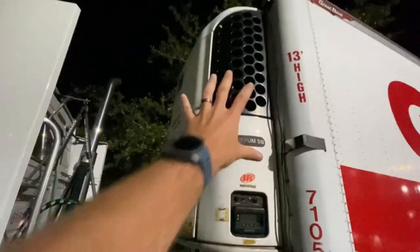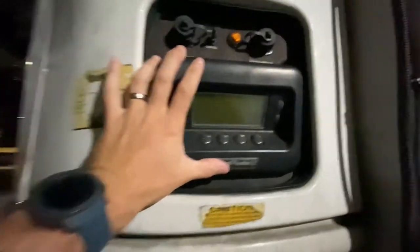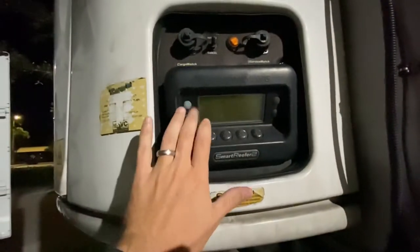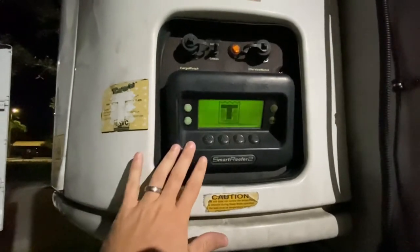And then there's the reefer power unit itself. Here's the control panel. All you guys really need to know: on button, off button. They're different types, but for the most part they're all about the same — on button, off button, and these will be your control buttons. So we'll go ahead and turn it on real quick.